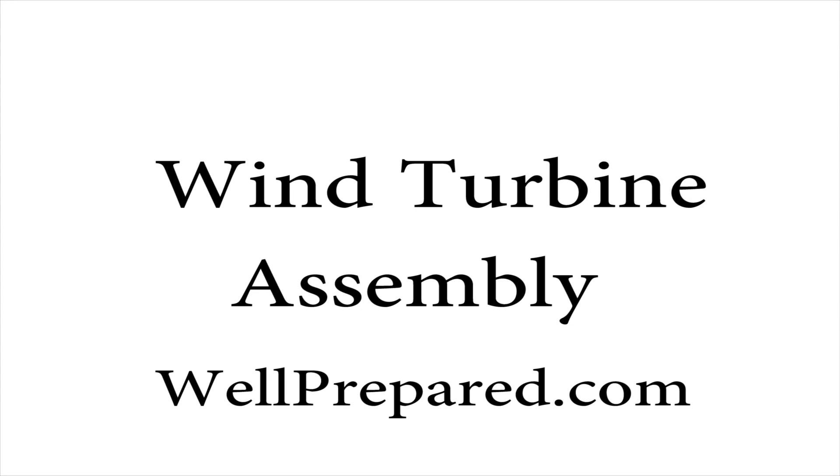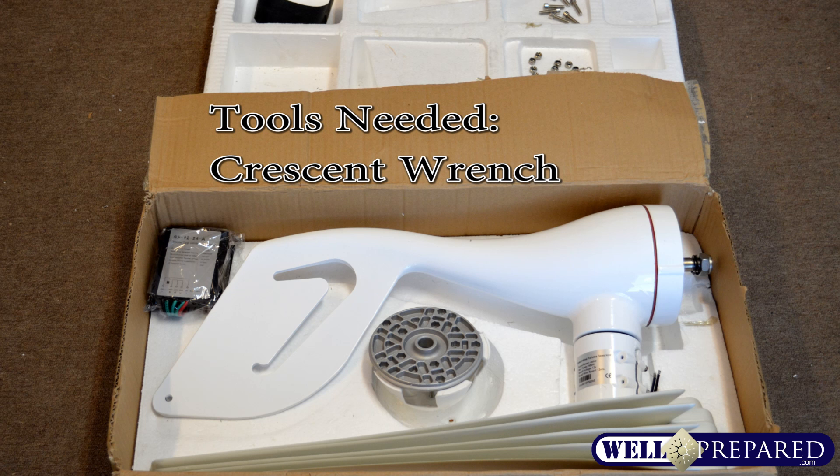Congratulations on the purchase of your off-grid wind turbine from Wellprepared.com. The only tools needed are a crescent wrench. All other tools needed for assembly of your off-grid wind turbine are supplied.